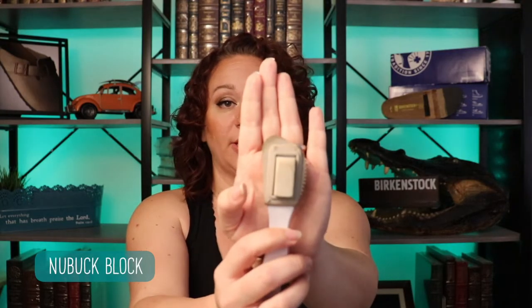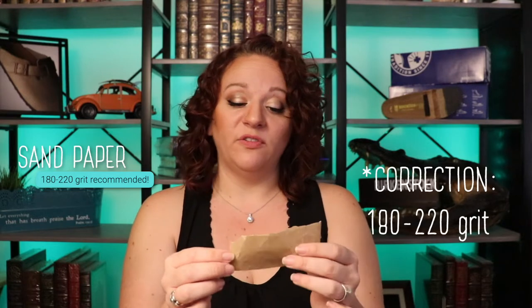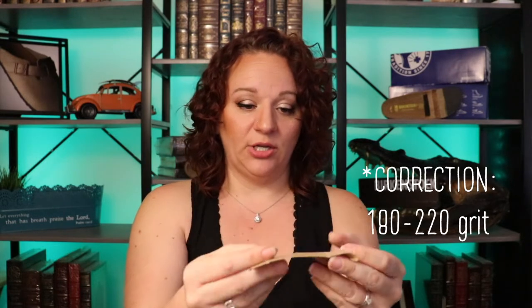What we do want to use is the nubuck block — it's like a chemical eraser and it's going to help us remove any oils or dirt on the surface of our leathers. I also really like to use a medium to finer sandpaper — 150 or 120 grit is good. You don't want it too abrasive or you'll leave very prominent striation marks. We can also use what is called a crepe eraser — a textured rubber similar to the nubuck block.